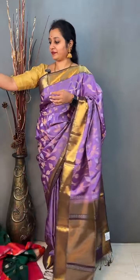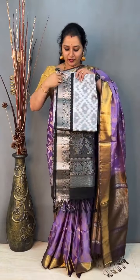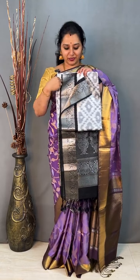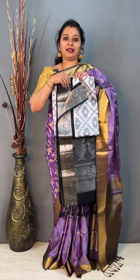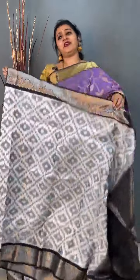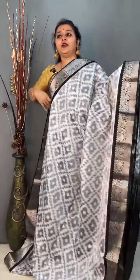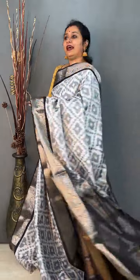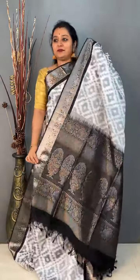Moving on to saree 14, priced at 11,799. This is a very unique saree in soft silk — I am sure you would not have seen this anywhere. It is a pochampali design in soft silk with a beautiful kanchi border, in a white and black concept. A beautiful woven border on either side in black — very exclusive. The whole body has a beautiful pochampali pattern. Black and white has its own elegance. That's the pallu with a beautiful floral pattern and a very pretty black blouse. Priced at 11,799.